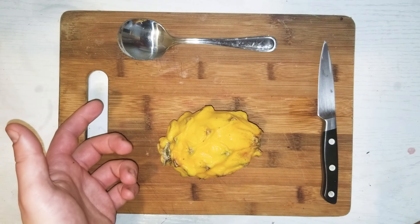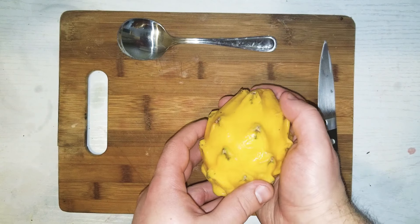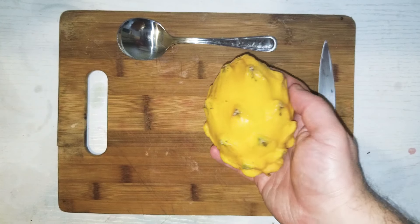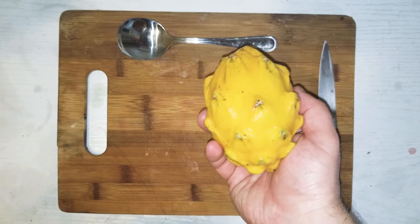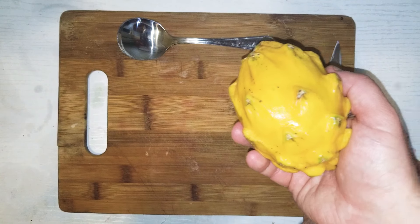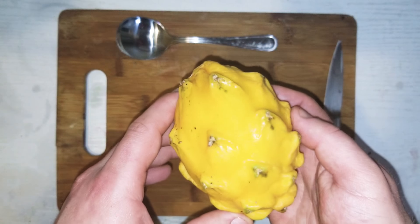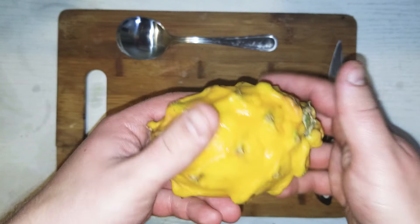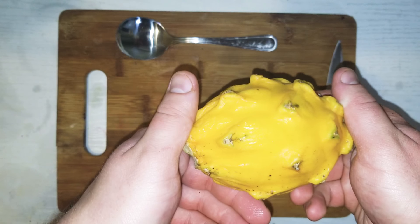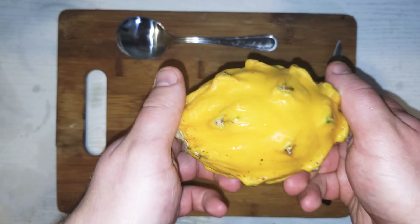This is a dragon fruit. Most people in the U.S. probably haven't seen it much. If they have, it's going to be red most often. Yellow ones are kind of hard to find here. And oddly enough, most people think they come from Southeast Asia. They actually come from, or they're native to, South America. Now they're pretty well widely grown in Southeast Asia because it's more tropical there.